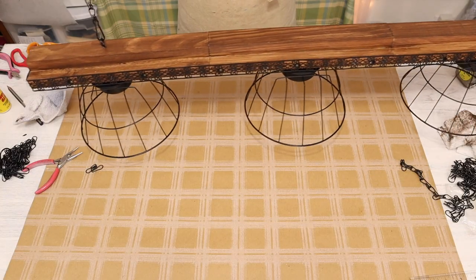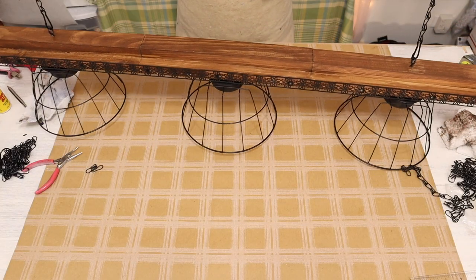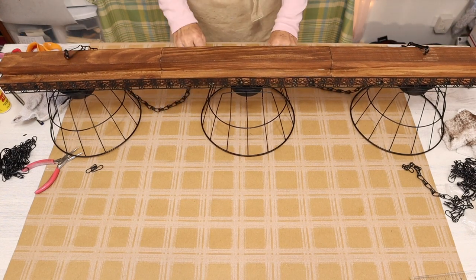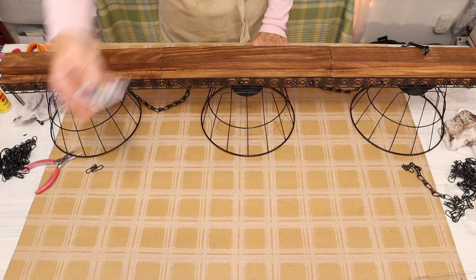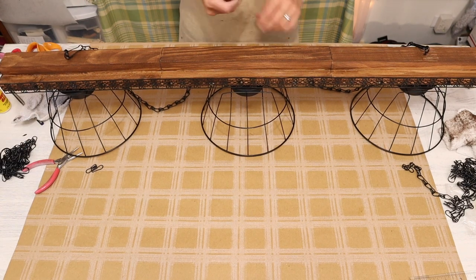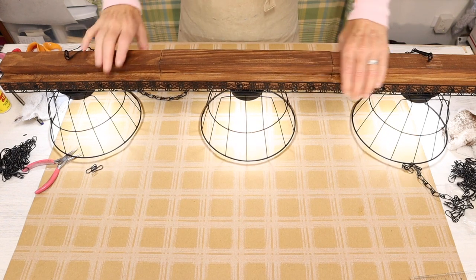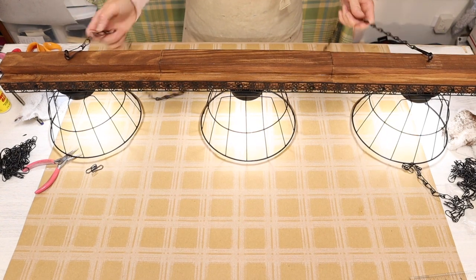Here's the finished piece — I think it turned out great. I'm really excited to hang it on my back patio above a little table I have out there. The lights look so pretty too. Hang in to the end because I do have some footage of it at night above my table.